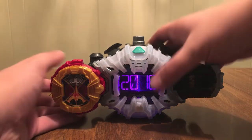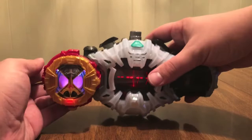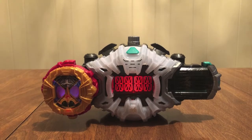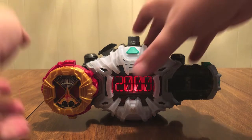That's weird — I hit something and it didn't do right. Let's try again with Kuuga. There we go. So, Kuuga's Ride Watch — really nice.